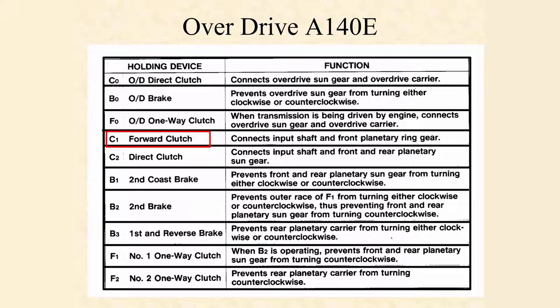When we look at the Forward Clutch, also known as C1, it tells us that it's going to connect the input shaft to that front ring gear. As we go down these, we're going to be able to see exactly what everything does. We did have a Direct Clutch, and that Direct Clutch connects the input shaft to that front and rear sun gear assembly.